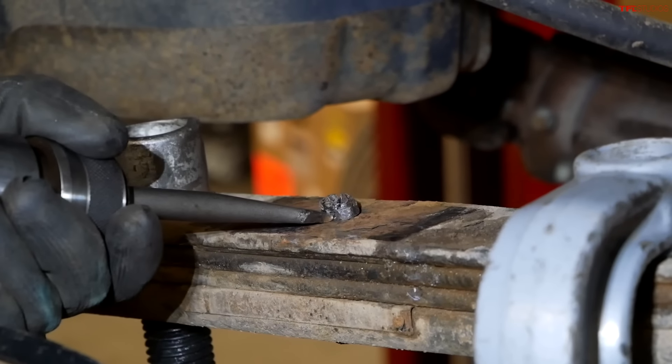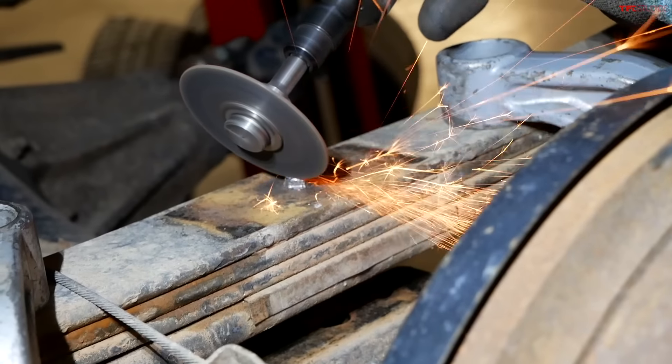With the leaf springs, this little pin that runs through the leaf pack unfortunately seizes pretty easily. We need to pull that pin to put in the add-a-leaf, so that's what Devin is grinding off now.